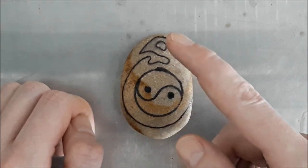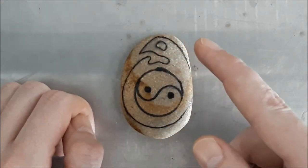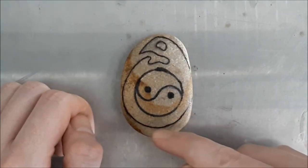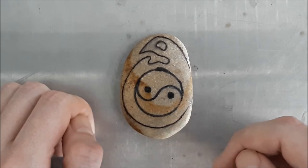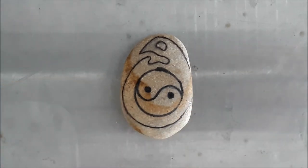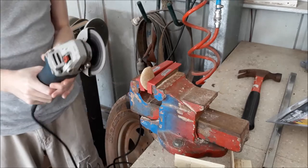The stuff up the top there shouldn't be too hard to get away with the rotary tool and the diamond bits, but there's just a bit too much material down here. So the first step is to get a diamond wheel onto the grinder and grind that off. Shall we begin?